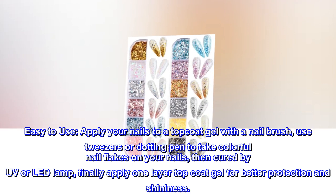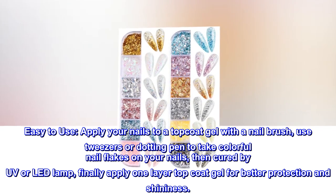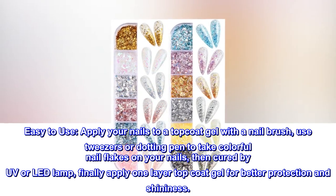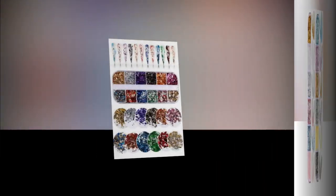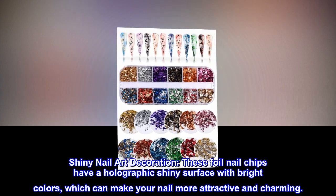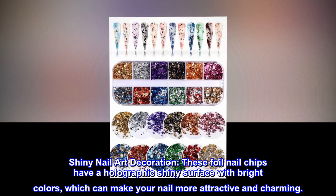Easy to use: apply your nails to a top coat gel with a nail brush, use tweezers or a dotting pen to place colorful nail flakes on your nails, then cure by UV or LED lamp. Finally apply one layer of top coat gel for better protection and shininess. These foil nail chips have a holographic shiny surface with bright colors, which can make your nails more attractive and charming.